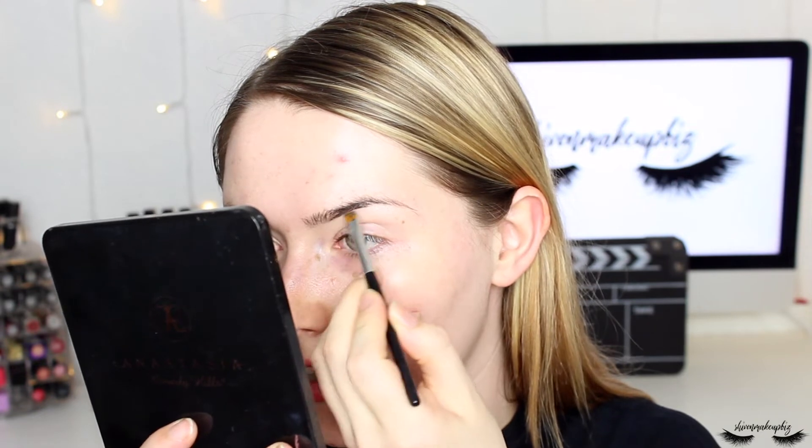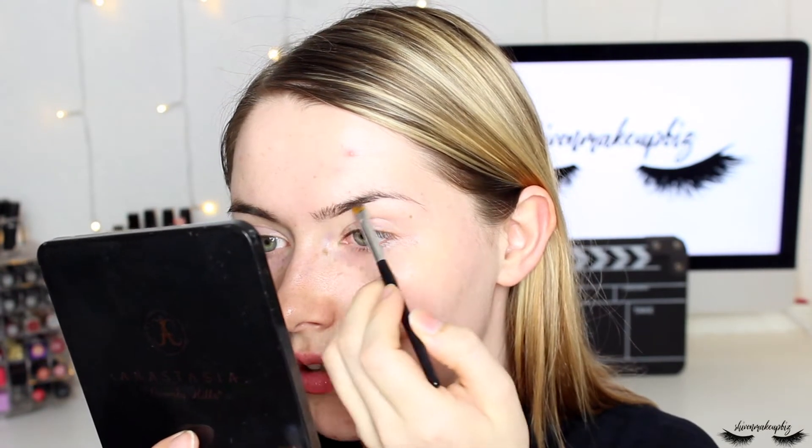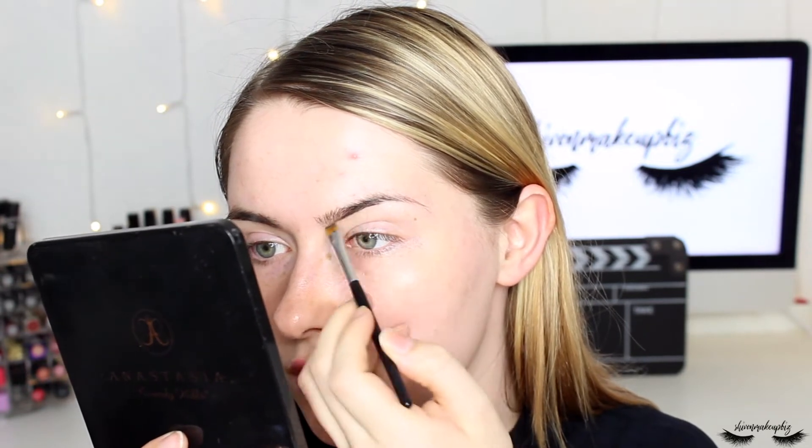I rarely include my brows in a tutorial but I thought I would today. I'm using the Anastasia Beverly Hills number 15 brush with a medium brown Dip Brow. I'm starting by applying this in a line underneath the brow to shape it the way I want — I like my eyebrows quite arched — in small hair-like strokes.